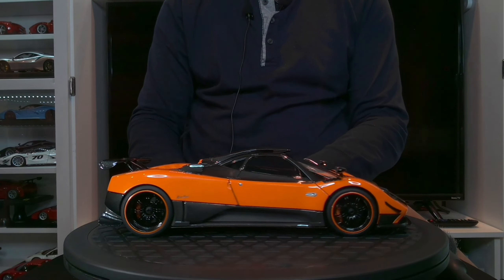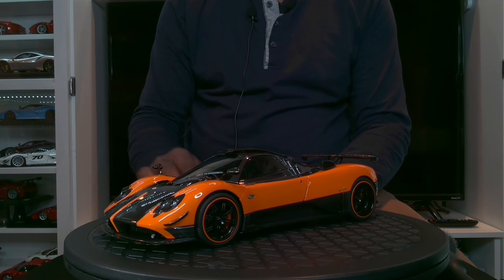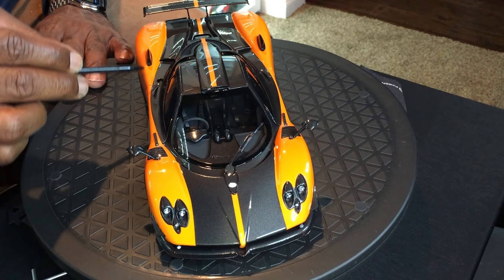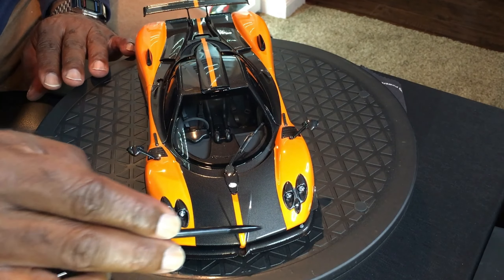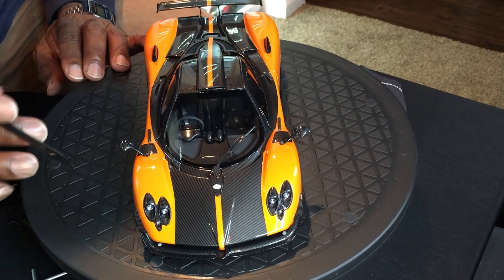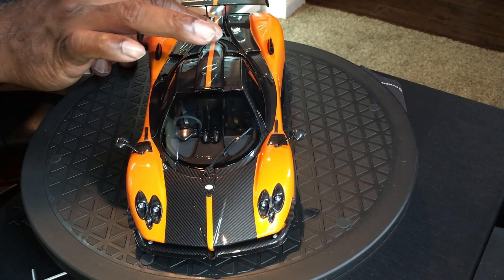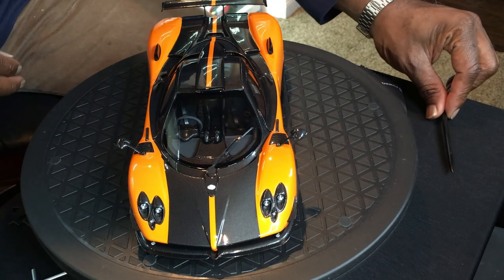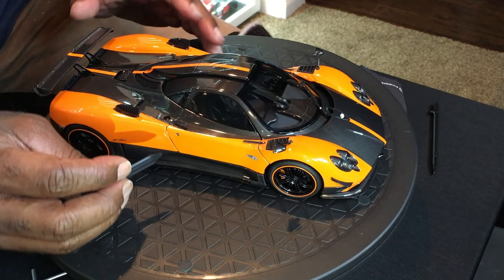As you look at this overall model, not only is it done so accurately, the fact that all of these lines that cut off from the orange versus the carbon fiber — it's all even. There's no mistakes at all. The center line is perfectly centered, there's no issues with that at all either. Let's go ahead and open this beautiful model up. You always want to start with the doors.